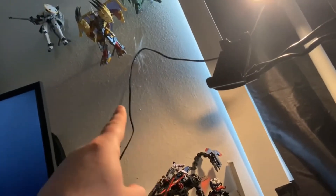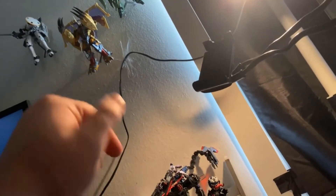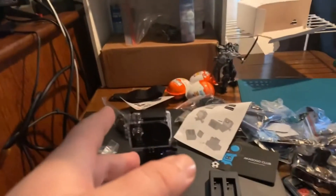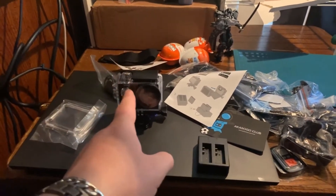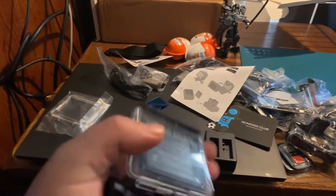For the Gundam wall mounts I will be putting the link for those in this video, that way you guys can see what they're all about. I'm going to get this set up so I can start using this to record, edit the video on my laptop, and throw it up.